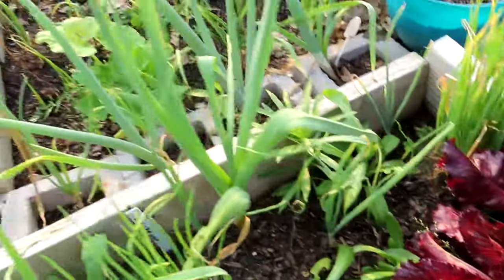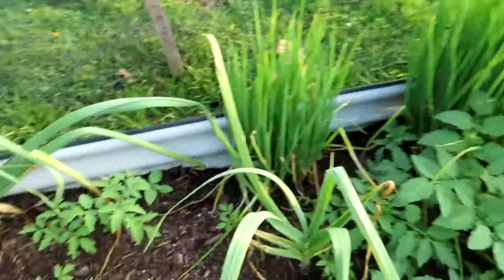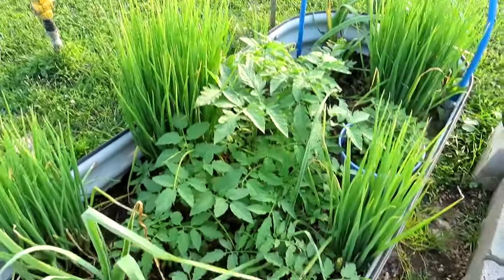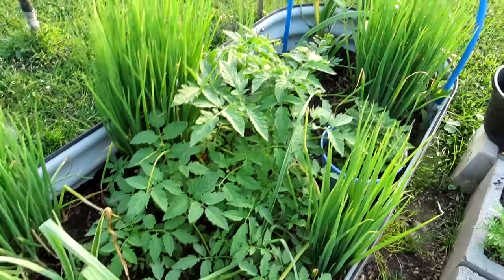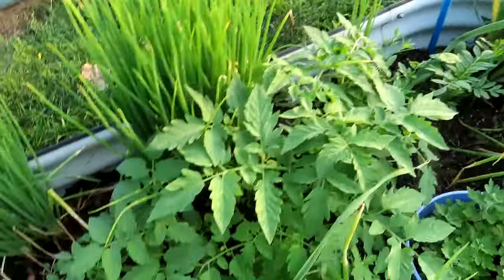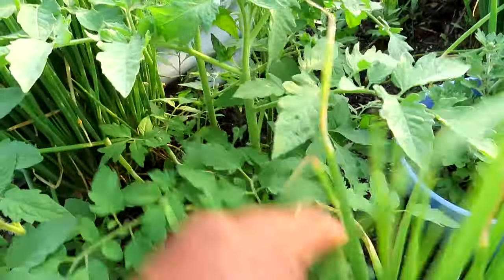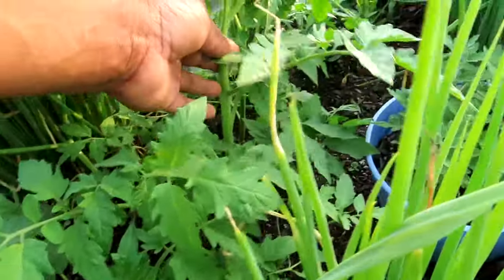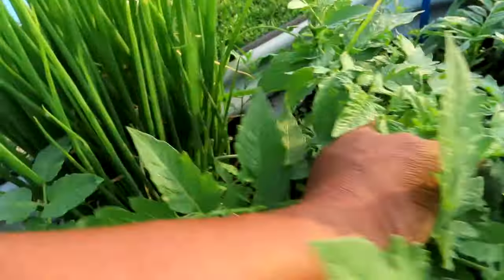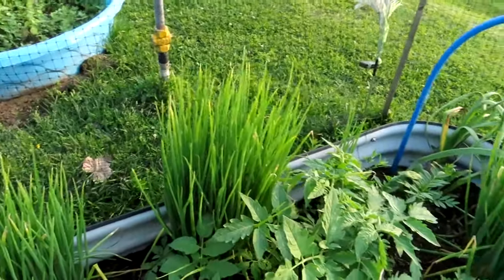My echinacea right there — they like being in some soil. My echinacea is coming up. I'm gonna come around here where that snake was because I want to show y'all my mystery tomato bed. This is the one where none of the tomatoes came up — a whole tray of different ones — and then I used this soil, and as soon as I put it in the bed they became tomatoes. I don't know what kind they are, but I can tell this one is probably indeterminate because that boy is big. I gotta harvest them out and put them in their own containers.